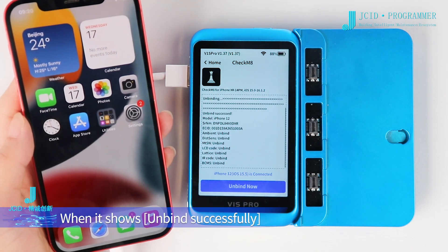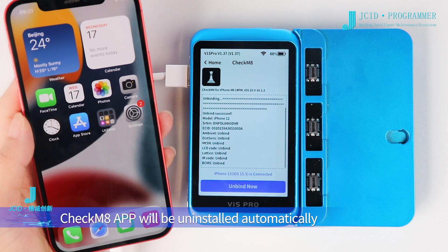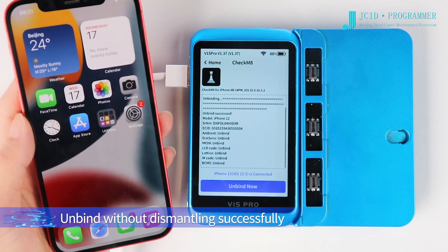When it shows Unbind Successfully, the CheckM8 app will be uninstalled automatically. Unbind without dismantling completed successfully.